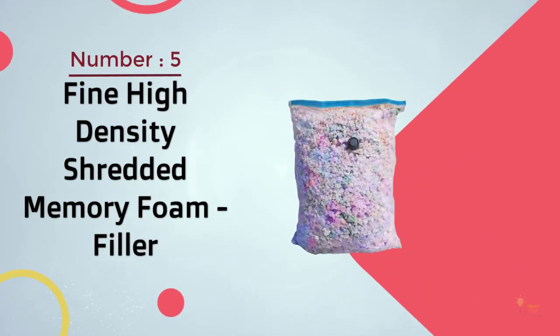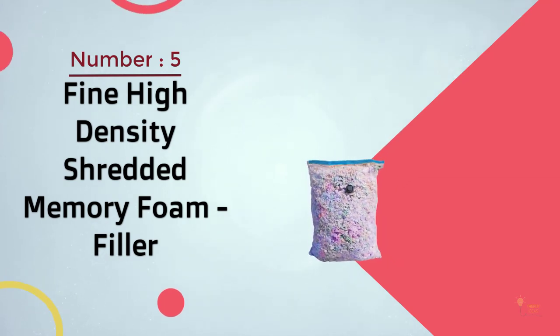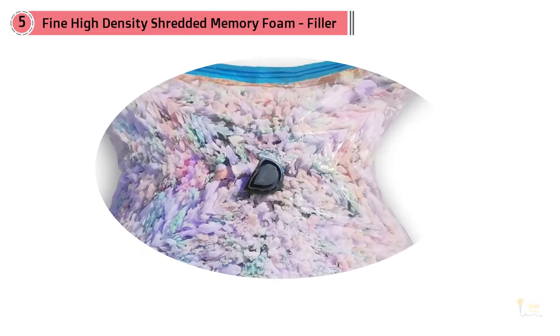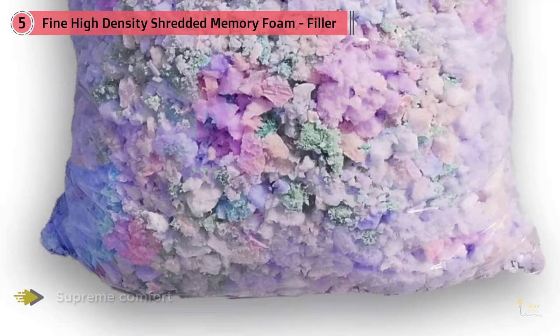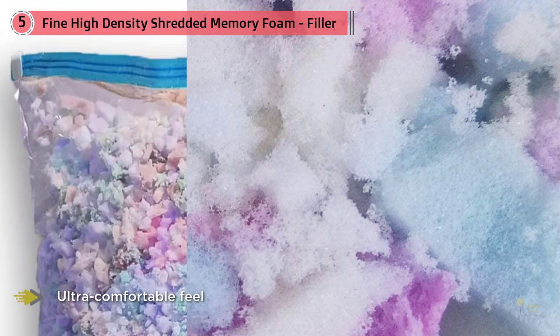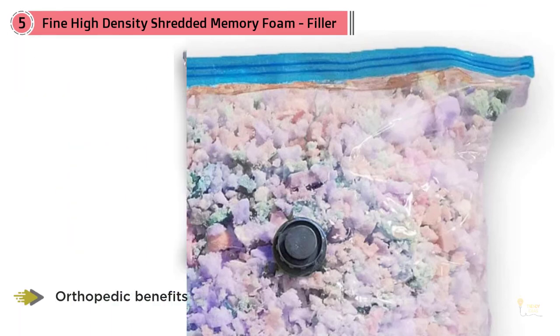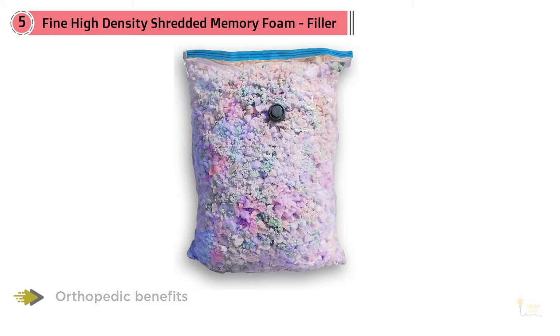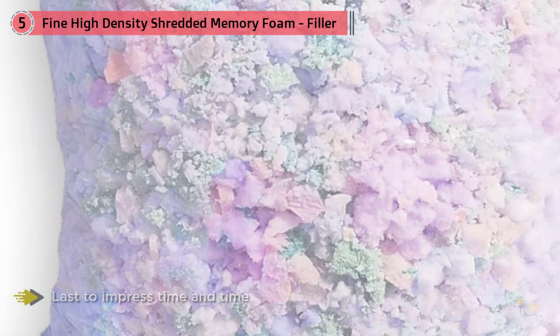Number 5: Fine High Density Shredded Memory Foam Filler. If you are looking for supreme comfort, Fine High Density Shredded Memory Foam from ProFoam Direct has a medium to fine consistency, perfect for filling a bean bag chair. The best shredded memory foams are ones that feel great — no wonder this product is the preferred choice amongst countless households all over the USA. With its ultra-comfortable feel and orthopedic benefits, this product will last to impress time and time again.